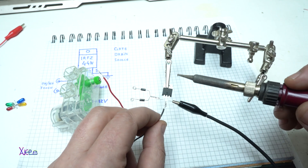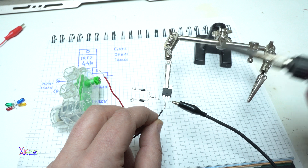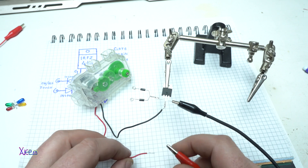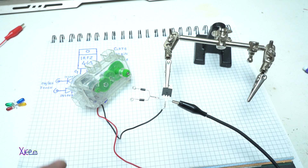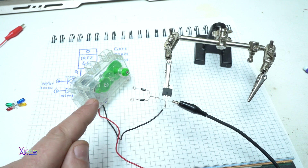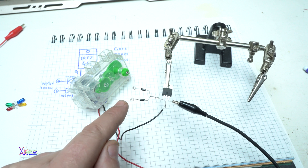One more test — I'm going to try with a DC geared motor that I have right here. The positive goes to the wire of the motor, set on 5 volts. Turning on — whoa! I like it!